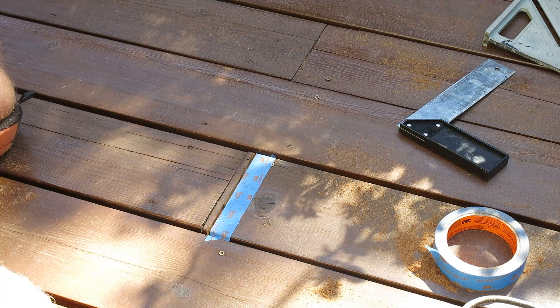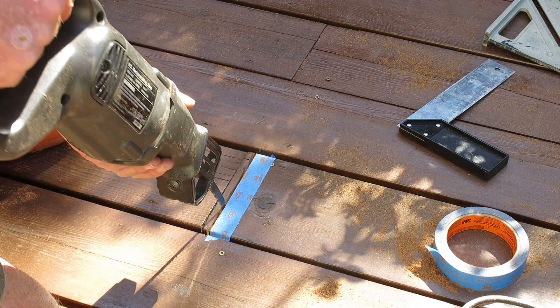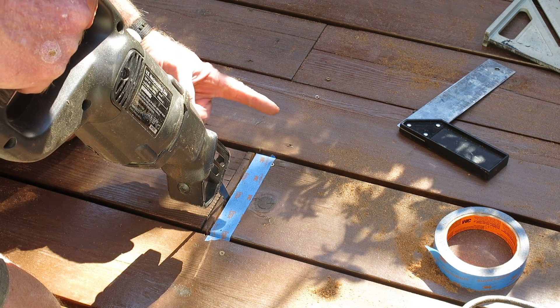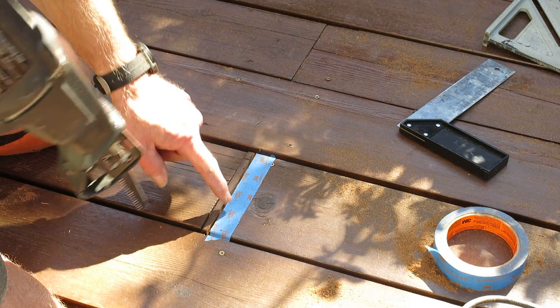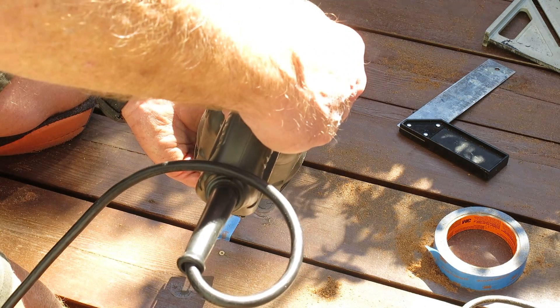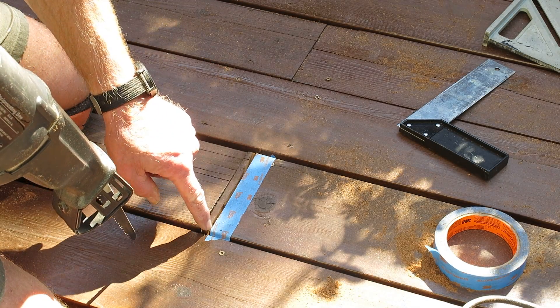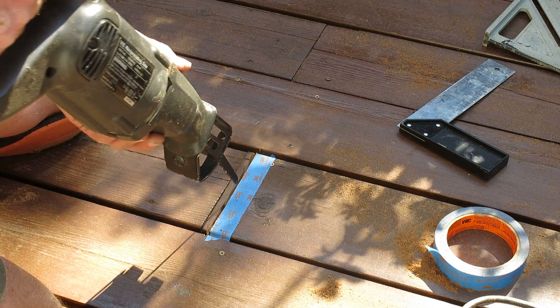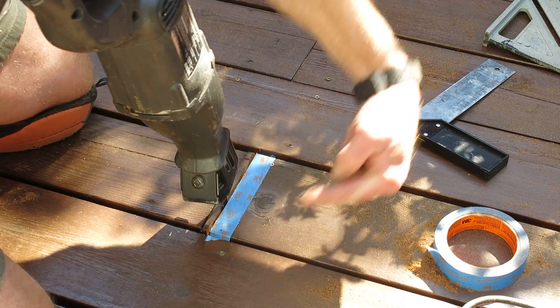I'm going to take my recip saw, and here's the trick: I'm not going to put pressure against the blue tape side — I'm going to put pressure against the side I'm cutting toward. If I push against the tape, I may end up with a rounded edge, and I want it totally square. So I'll keep pressure straight up and down, leaning more to this side.